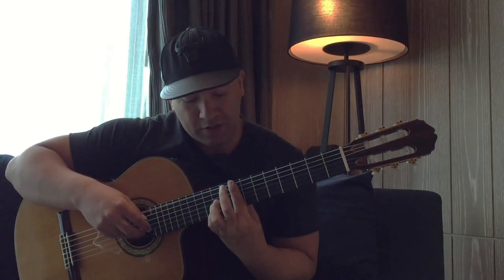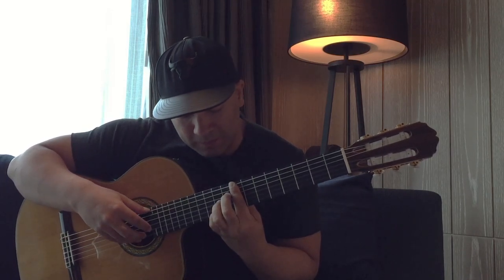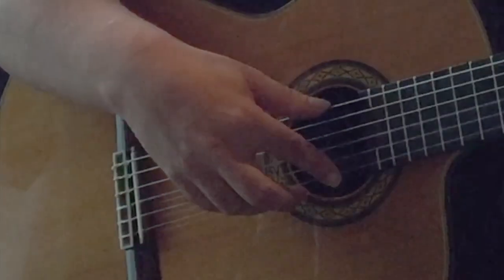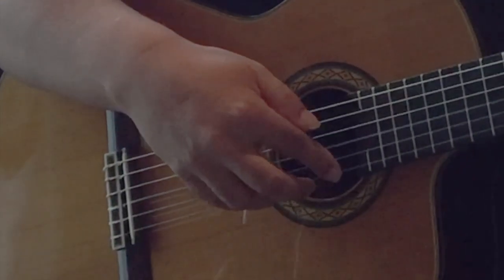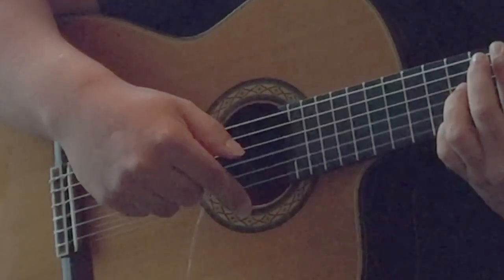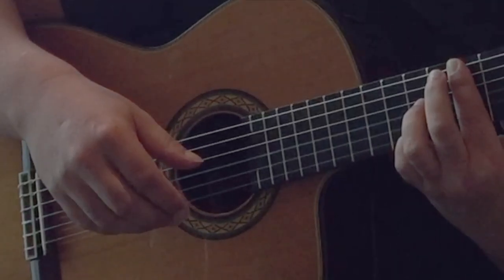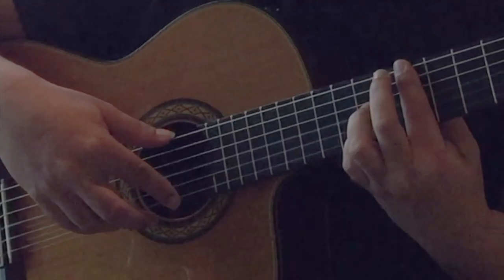So here — we're barring on the eighth fret there. And then we've got some harmonics coming up. With your harmonics, you've just got to search around to try and find them — even I miss them from time to time. You can use whatever little guidelines you might have on your fretboard, or guess the distance from the last fret. Everyone's got their own way of doing it, but practice is the thing that's going to help you find them most easily. So you've got this.